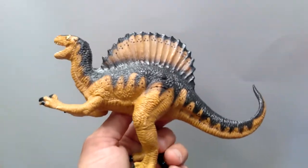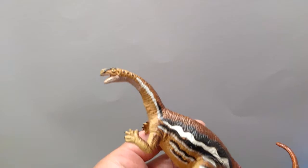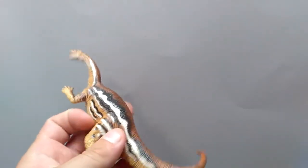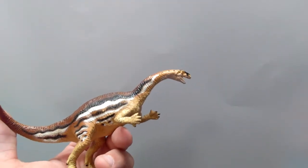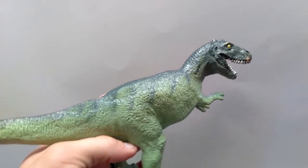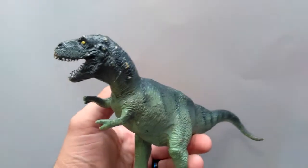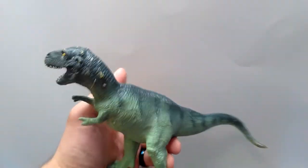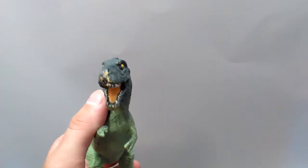An old Safari Limited Spinosaurus — very outdated sculpt but still pretty cool and in really good shape. An old Safari Limited Plateosaurus. As you can see, the majority of this box was all Safari with a little Schleich dabbed in and a few randoms. Old Safari Limited Tyrannosaurus Rex, another of the old Carnegie line — very old-school look and feel to him. Got some paint scuffs, but again nothing absolutely terrible; there on the face it's a little roughed up, but I might be able to touch him up.